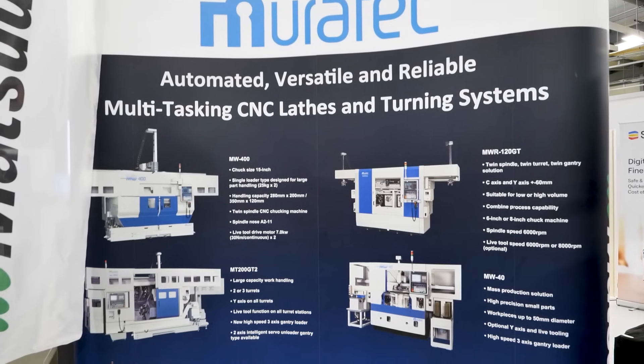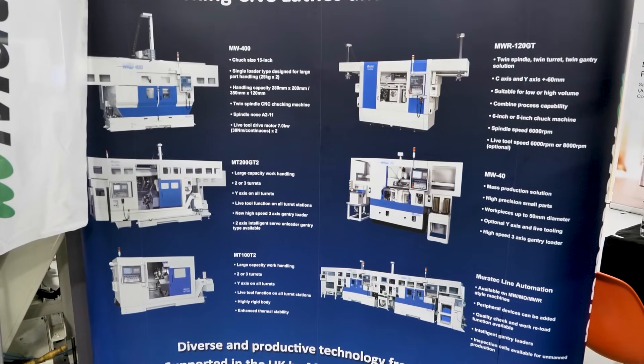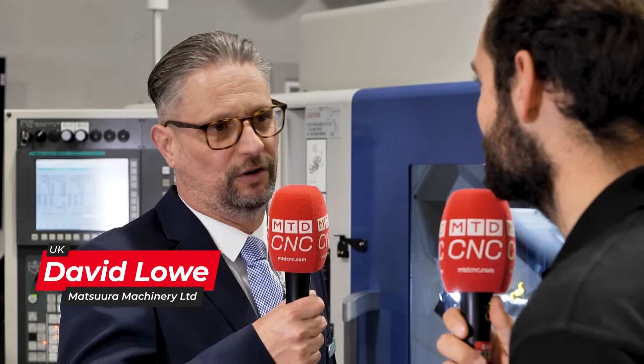How long have you been doing that and what entails managing a project like this? I joined Matsura three years ago from a different machine tool provider. We develop projects for our customers cradle to grave — we like to introduce different elements, different companies, and bring the whole thing together.